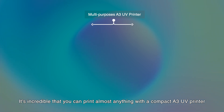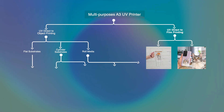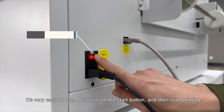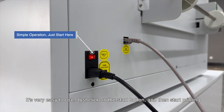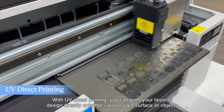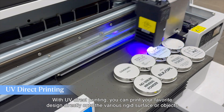It's incredible that you can print almost anything with a compact A3UV printer. Let's go ahead and see how it works on various media — we've actually got it printing now. It's very easy to use: just click on the start button and then start printing. With UV direct printing, you can print your favorite design directly onto various rigid surfaces or objects.